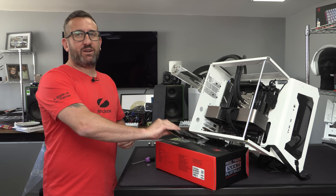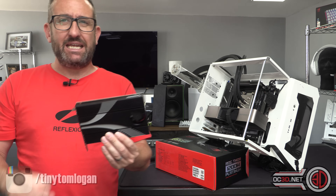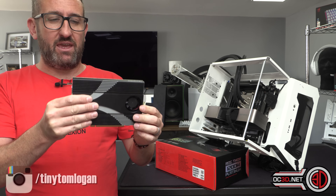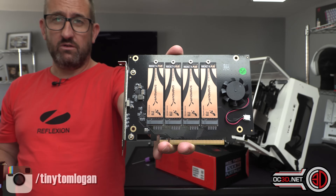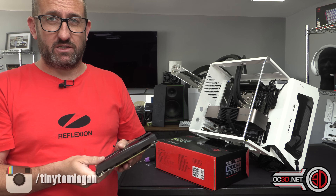Hey guys, it's Tiny Tom Logan back with another video, and today we're going to be taking a rather interesting look at a new product from Subrent. What this is is an NVMe add-in card, which means that you can fit four NVMe drives into a single PCI Express slot.